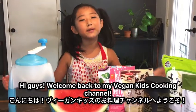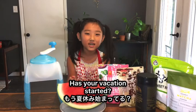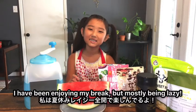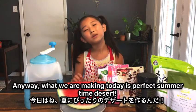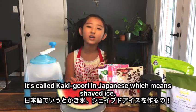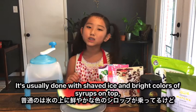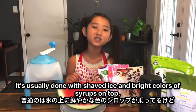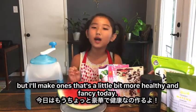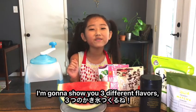Hey guys, welcome back to my Vegan Kids cooking channel. Has your vacation started? I have been enjoying my break, mostly being lazy. Anyway, what we are making today is a perfect summertime dessert. It's called kakigori in Japanese, which means shaved ice. It's usually done with shaved ice and brightly colored syrups on top, but I'll make one that's a little bit more healthy and fancy today. I'm going to show you three different flavors.